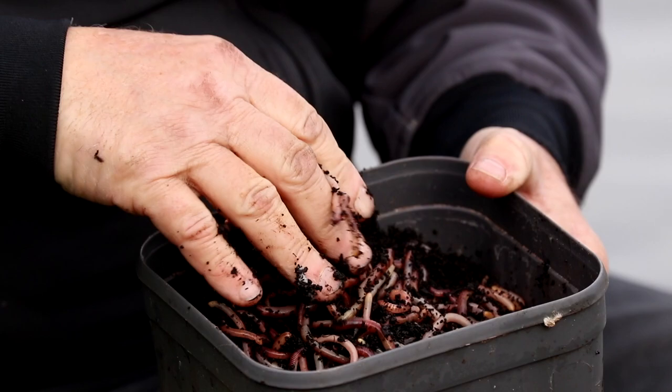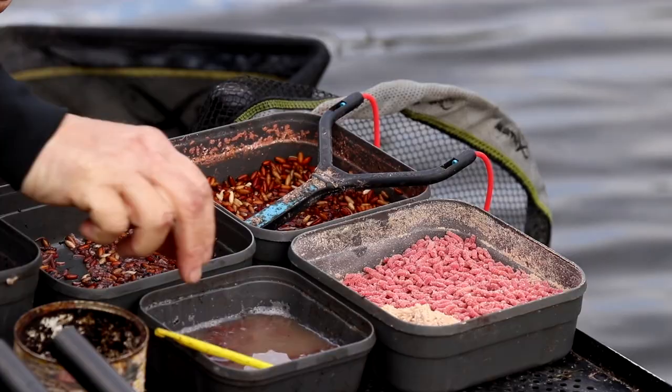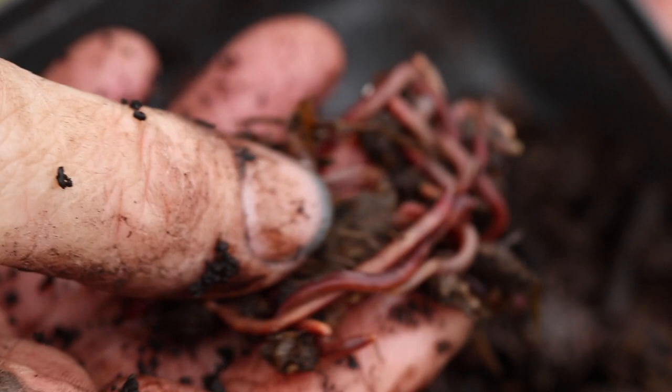I just want to take you through my bait for this session. I've got casters — a pint of casters would probably be ample. I've got some red maggot, some dead maggot, some really smelly dead maggot that I think the big fish love, because although it might smell nastier to us that doesn't mean it won't taste nice to the fish. And I've got some worms out of a manure heap — little red worms — perfect to trick the odd big fish.